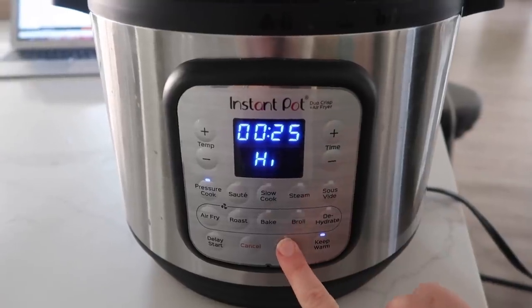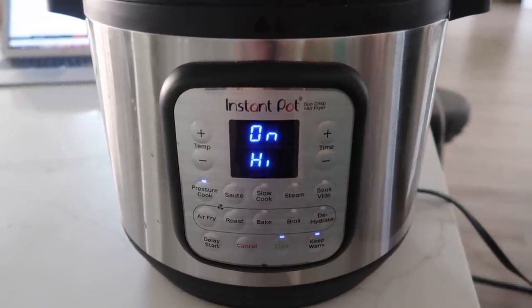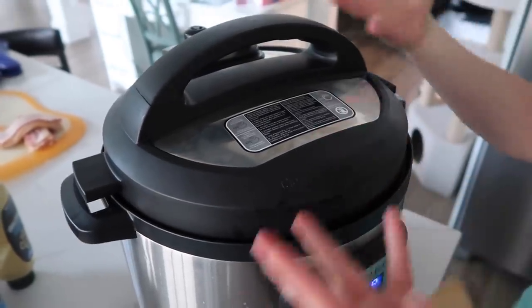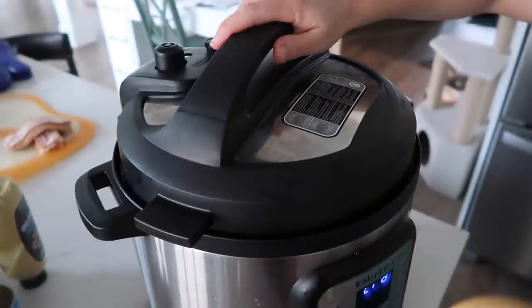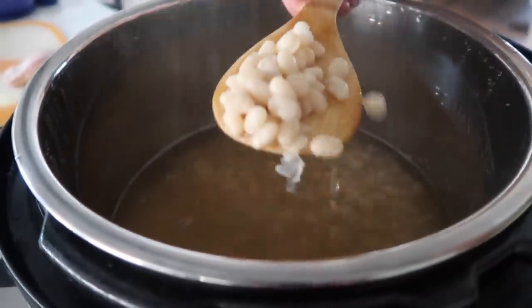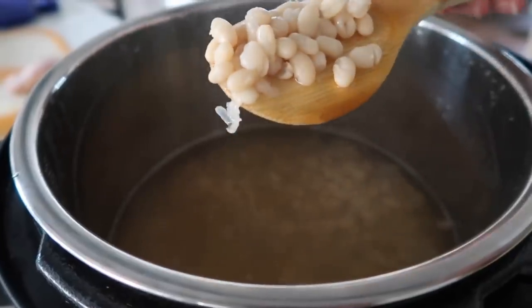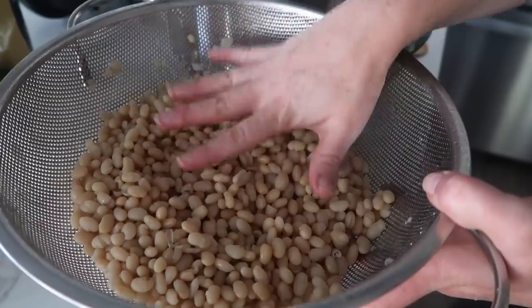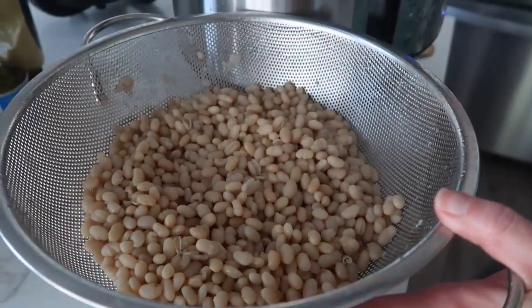On this pot I have to push start, but other pots you can just walk away. When it's all done, you're going to let all of the pressure release on its own — it took about 35 minutes. Let's check this out — you can see these beans are all cooked, they look so good. These are all rinsed with cold water and we're just going to leave them right here in the strainer while we finish cooking some other things.